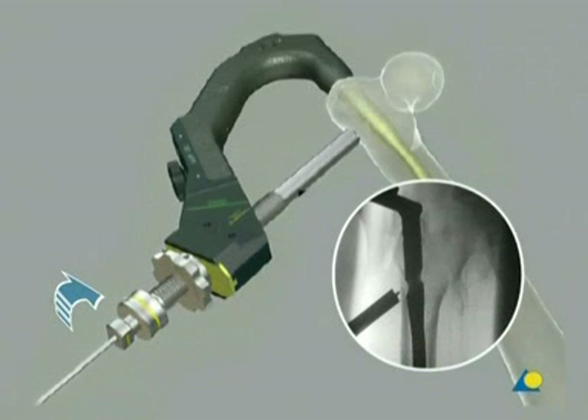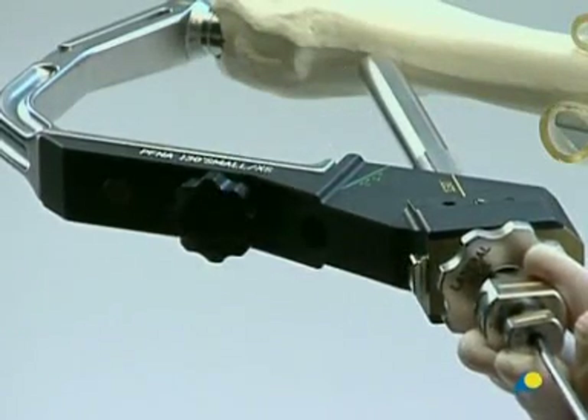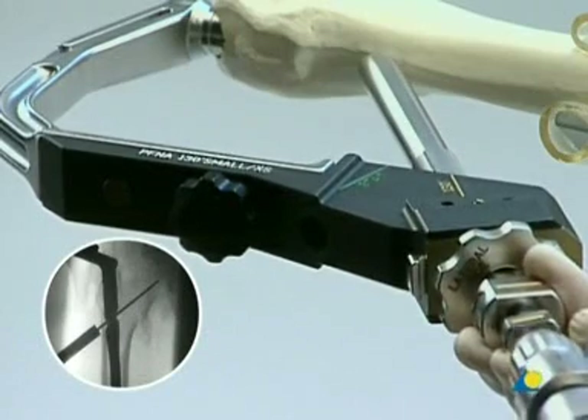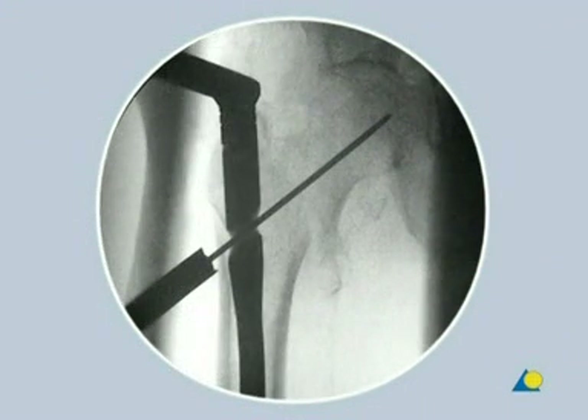The drill sleeve is turned to allow the protection sleeve to pass through. During the entire PFNA blade implantation, the sleeve assembly must be in contact with the bone. This contact should be checked under image intensification to ensure that the sleeve is touching the lateral cortex. The trocar is removed. A new 3.2 mm guide wire is introduced through the drill sleeve into the bone. Both the direction and position of the guide wire are verified with the image intensifier in the AP and lateral views. In the AP view, the guide wire should be seen in the lower half of the femoral neck. In the lateral view, the wire should be in the center of the femoral neck.